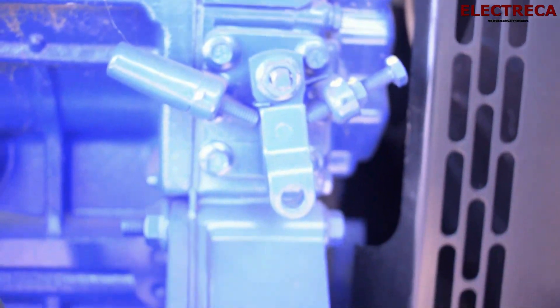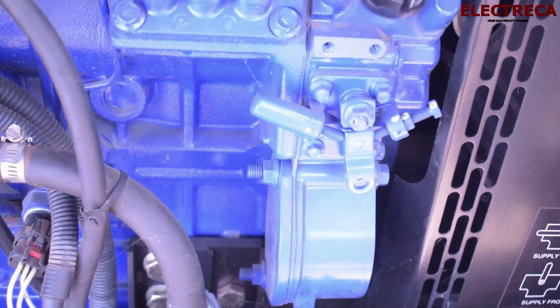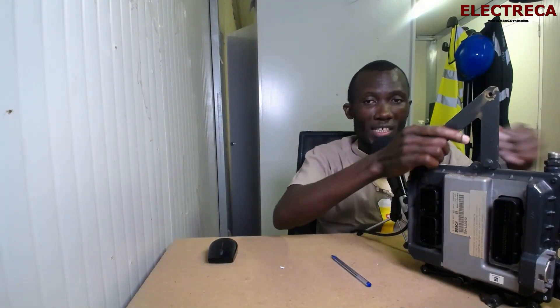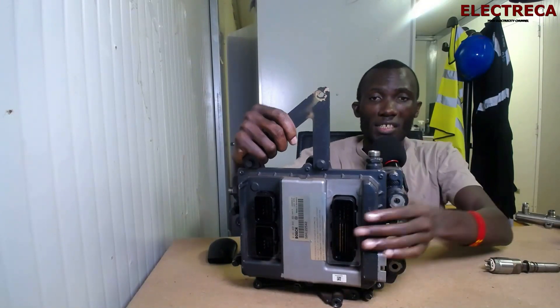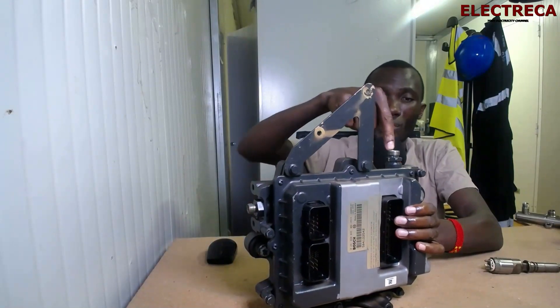With a mechanical governor, it is set fixed. Once you start the engine it will always consume fuel constantly. With this ECU, everything is electronic — it acts as a governor controlling the fuel. This is the inlet right here, and we have an outlet over here, so your fuel comes in through the inlet.